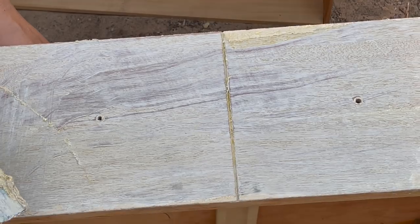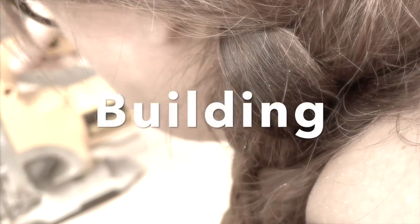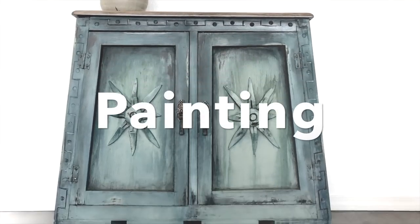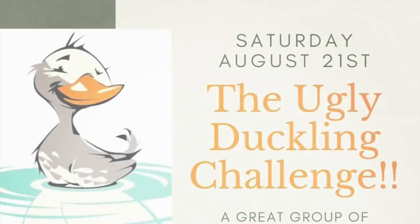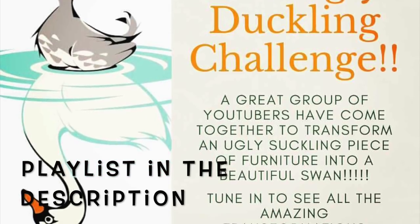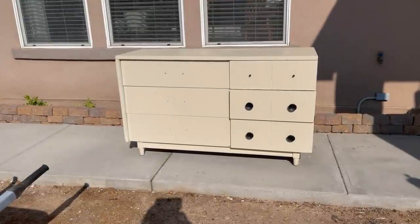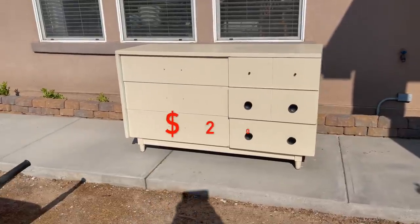Is this even real wood? I am so excited to be included in this ugly duckling challenge alongside so many talented YouTubers, where we try to flip an ugly piece of furniture into a beautiful swan. Full playlist link will be in the description. I found my ugly duckling on marketplace for, get this, $20.